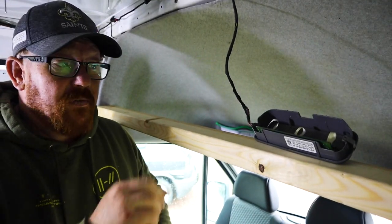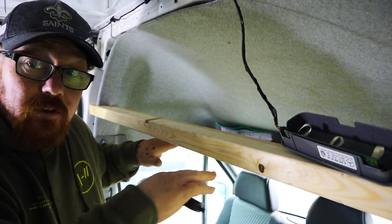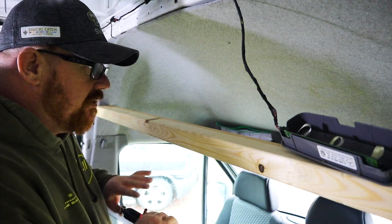Today we're going to be putting a shelf up here — the shelf that goes above the driver's seat, the parcel shelf.